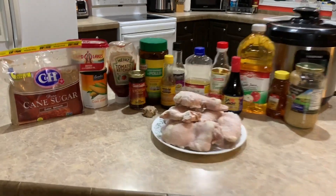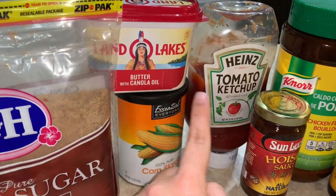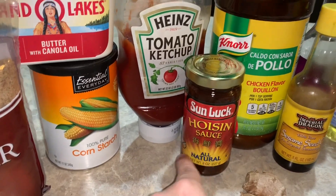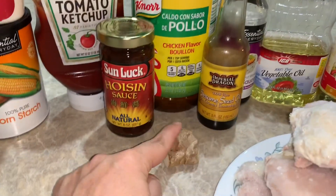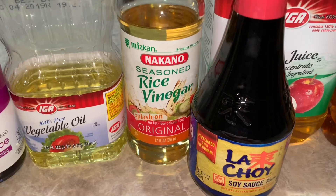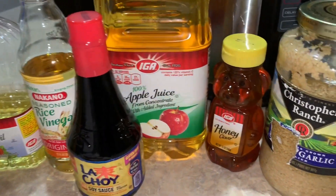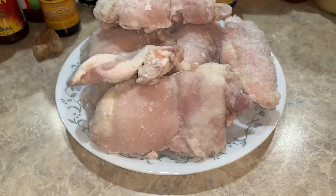For today's recipe we are going to need brown sugar, cornstarch, butter, ketchup, hoisin sauce — don't know how to pronounce that — chicken bouillon powder, sesame seed oil, ginger, vegetable oil, rice vinegar (or you can use apple cider vinegar if you don't have rice vinegar), soy sauce, apple juice, honey, and garlic. And of course, the star of the show will be our chicken.